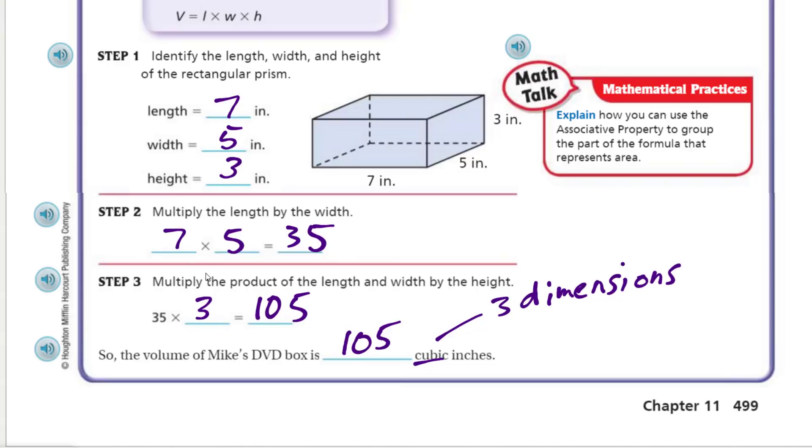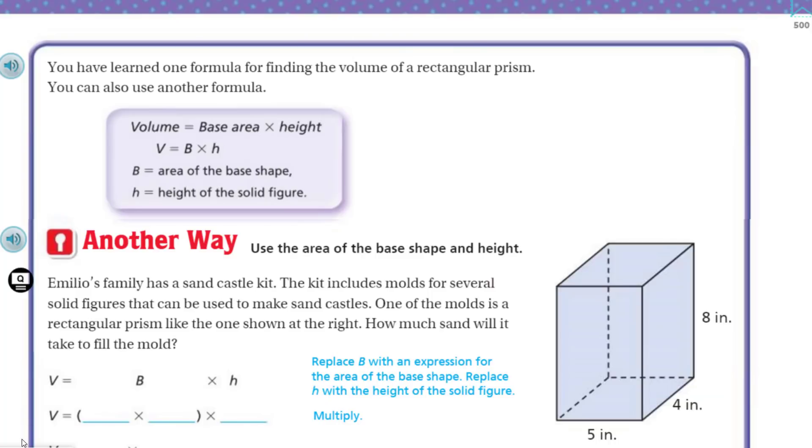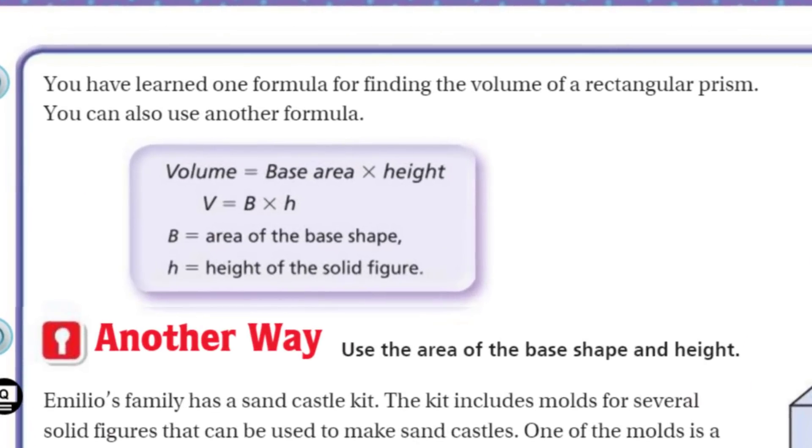Explain how you can use the associative property — we already did that; that's the associative property we were doing. Now, you have learned one formula for finding volume of a rectangular prism, but you can also use another formula: volume equals base area times height, written as V = B × h, where B equals the area of the base shape, and h equals the height of the solid figure.